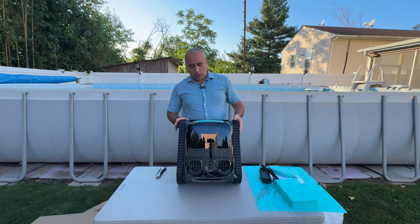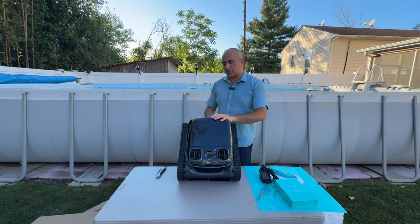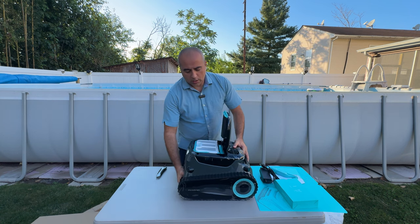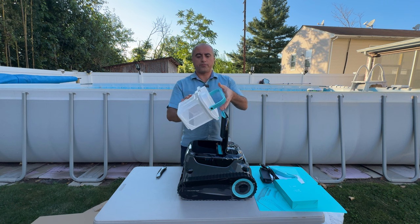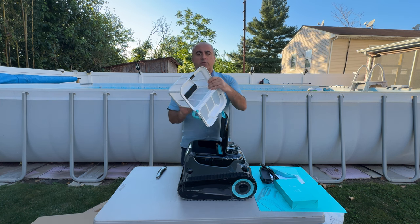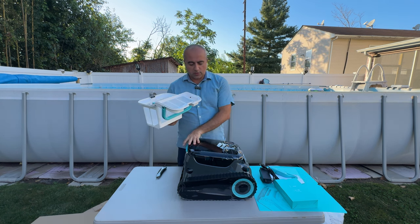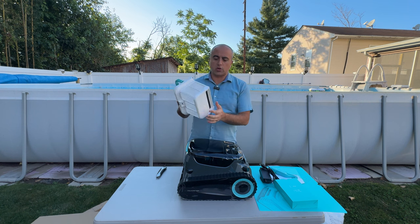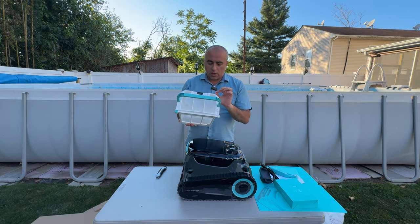Once you remove the plastic, you can see it has a nice large basket area. The basket holds about 3.5 liters. This is how you open it — and inside you can immediately see the filter with a very nice large basket. I really like the design: it has a lever inside, like a flip mechanism, that keeps whatever goes inside from spilling out even when the robot stops or you lift it to empty it.